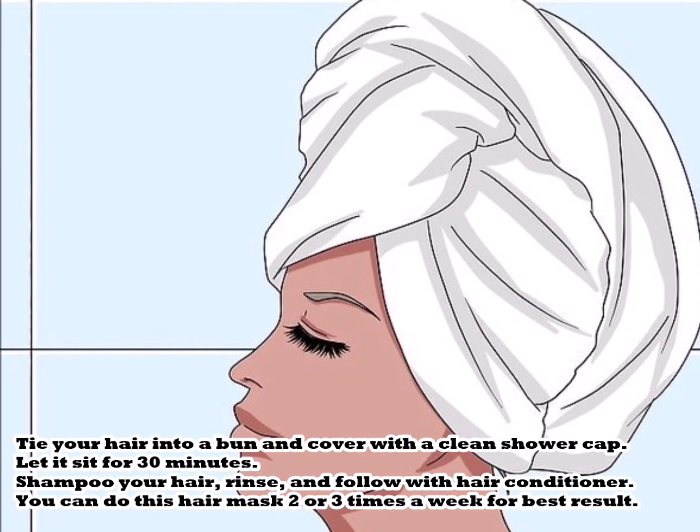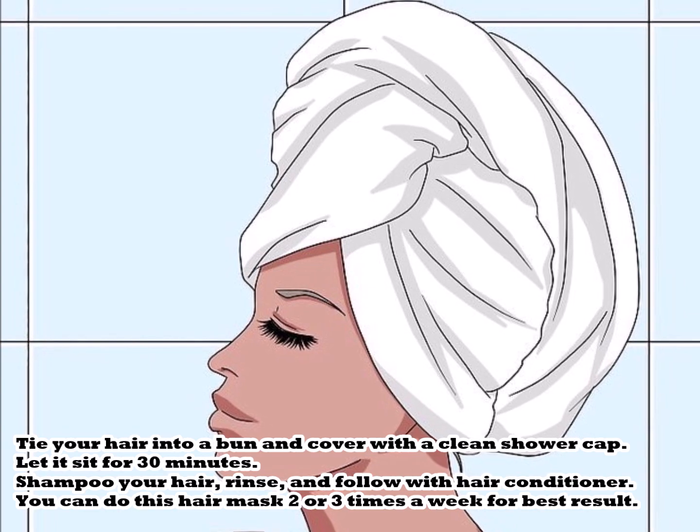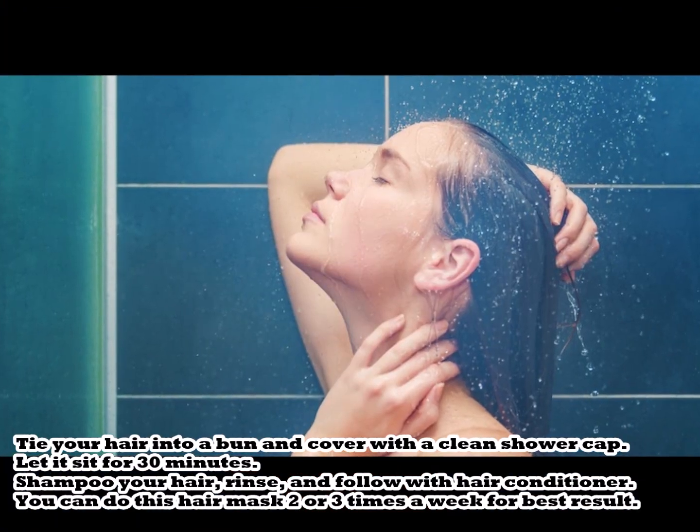Tie your hair into a bun and cover with a clean shower cap. Let it sit for 30 minutes. Then shampoo your hair, rinse, and follow with hair conditioner.